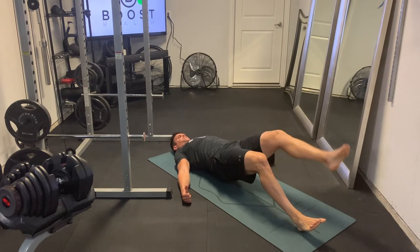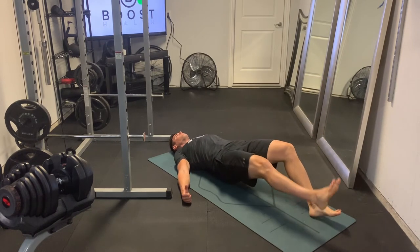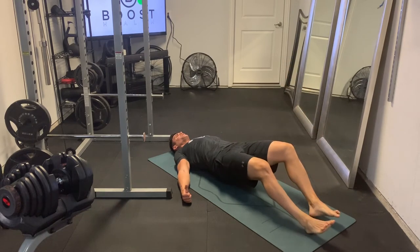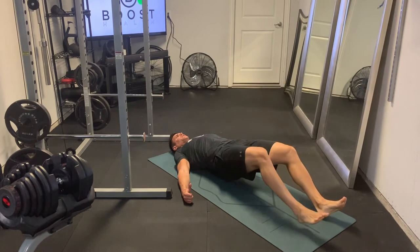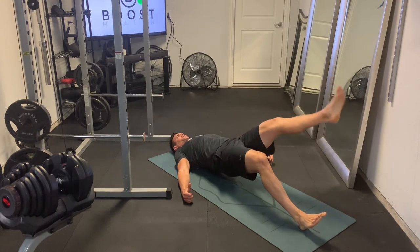We're going to push those hips up nice and high and we're going to raise one leg off the ground, trying to keep it fairly straight. It's the leg that's on the ground that's doing the counterbalancing — that's where the work is really happening.